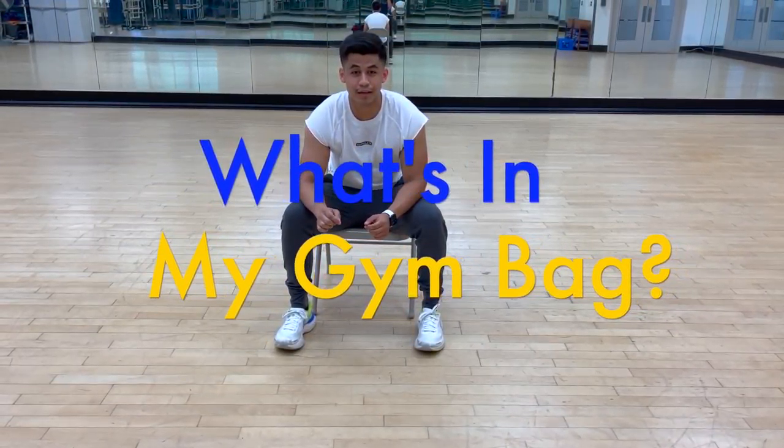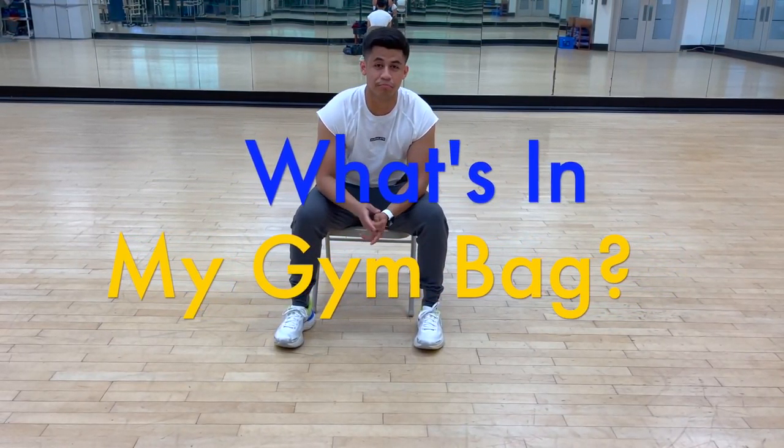What's up YouTube, it's Aerios Aureofitness here, and today I'm going to be making a video about what is in my gym bag at the current moment, so let's get started.